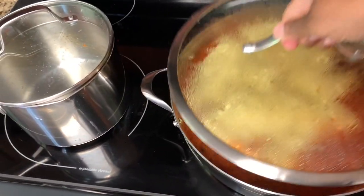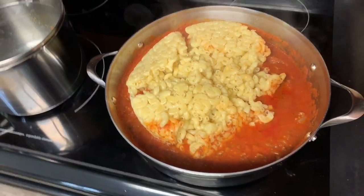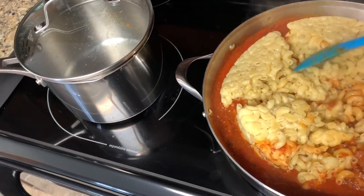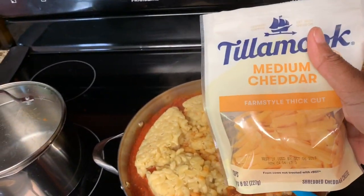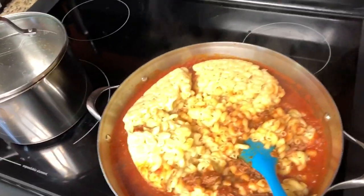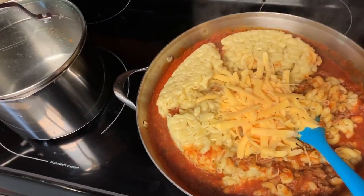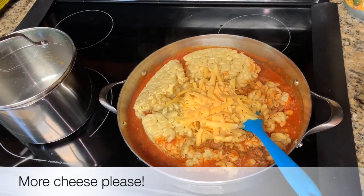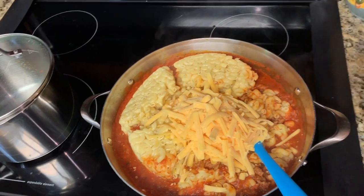We are back — it has been 30 minutes. I went ahead and put the noodles inside the sauce since I was holding the camera with one hand. All you want to do is stir this together, then we are going to add some cheddar cheese. I just started using Tillamook cheese and it is so good — if you see it at the grocery store on sale, give it a try. I'm going to add a little more because my boys love meat and cheese. I noticed this one is sharp cheddar and this one is medium cheddar.